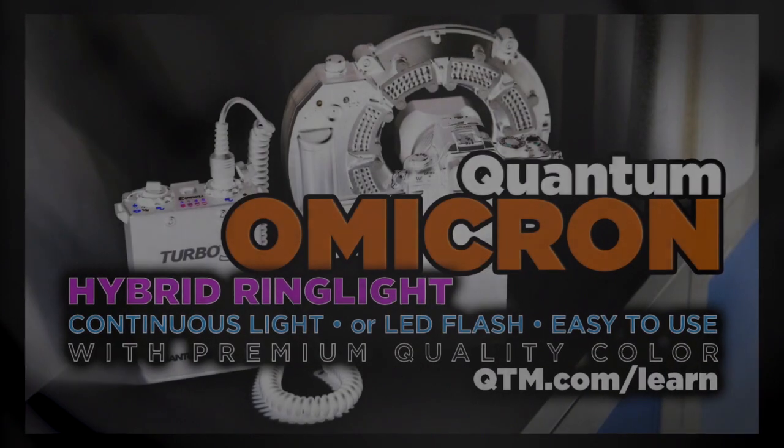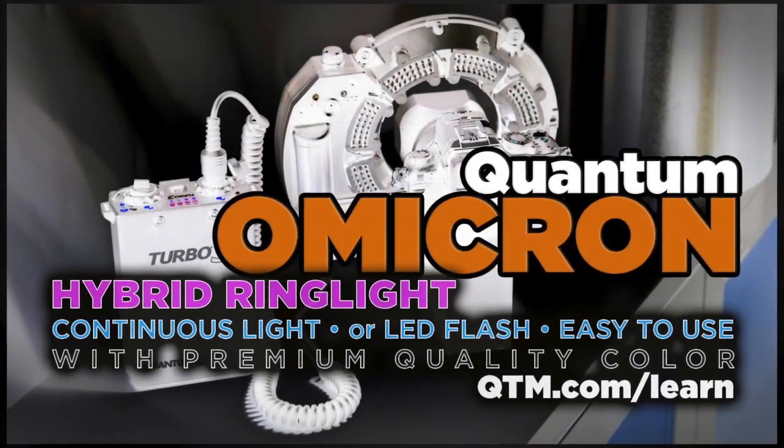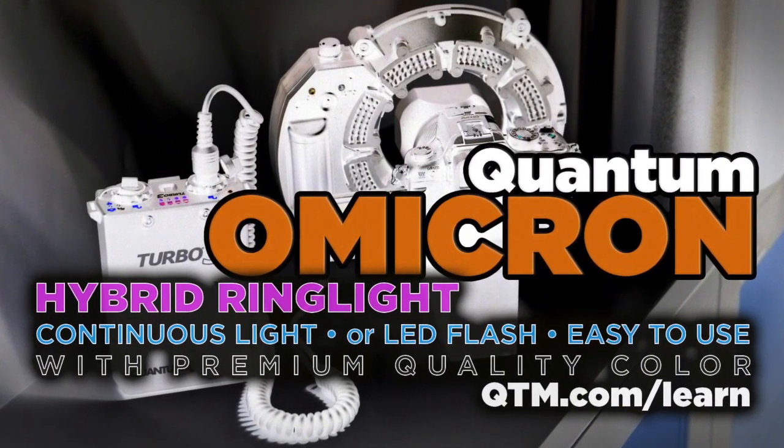Hybrid Lighting. Discover Mirrorless recommends the LED hybrid lighting solution from Quantum called the Omicron.